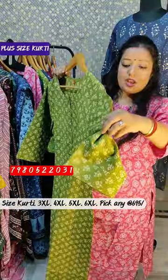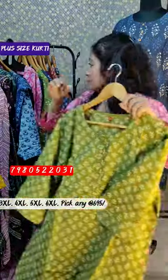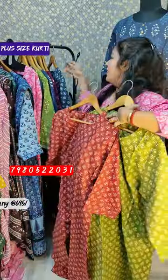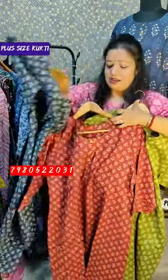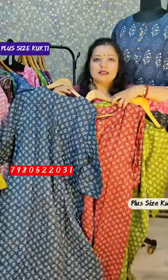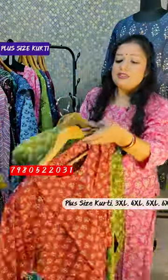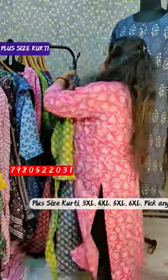Available in 3XL, 4XL, and 5XL to book. This is the turn of color. This color is available in 3XL, 4XL, 5XL, and 6XL. You can use 695 rupees to book.